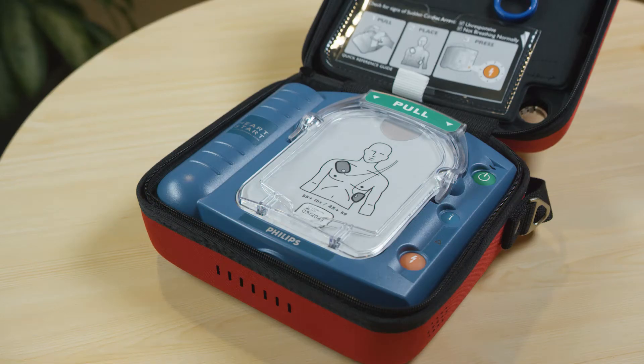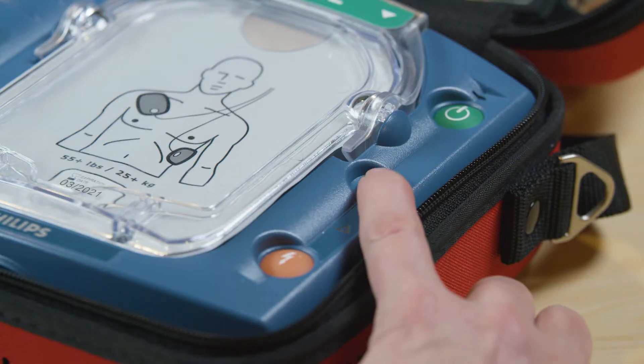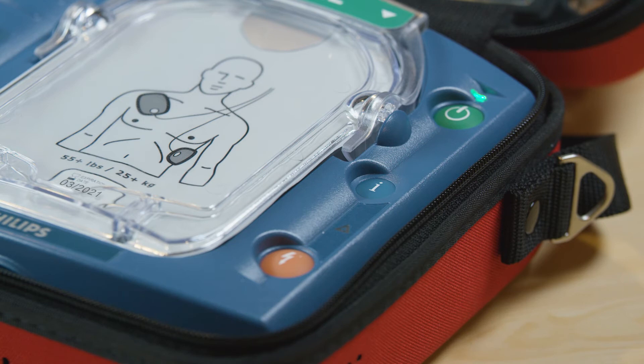Replace your pads when they reach their expiration date. Replace your battery when your device alerts you to: "Low battery. Insert fresh battery."